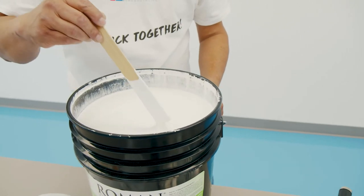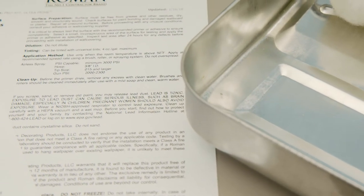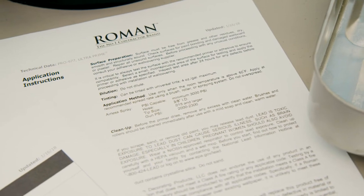It's a good idea to strain the primer before application. When priming your wall, make sure that you're following the manufacturer's spread rate and dry time.